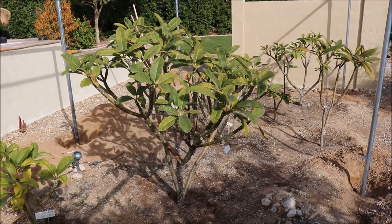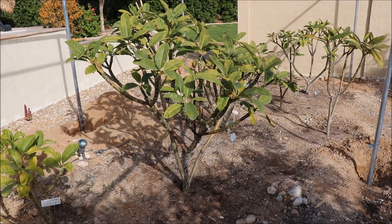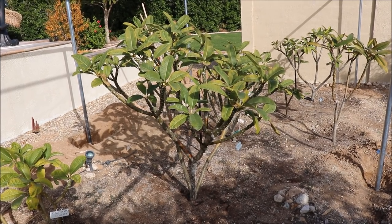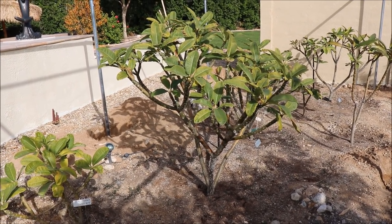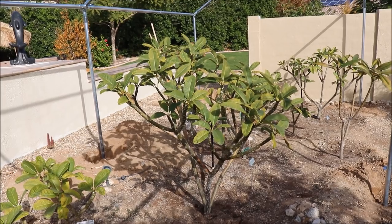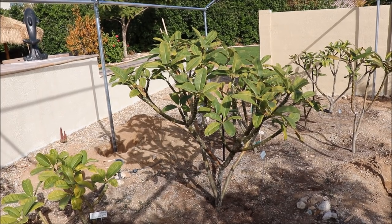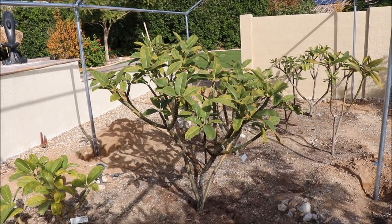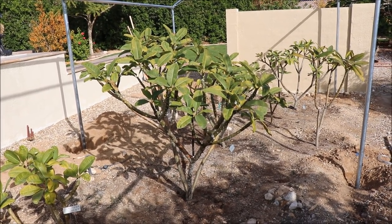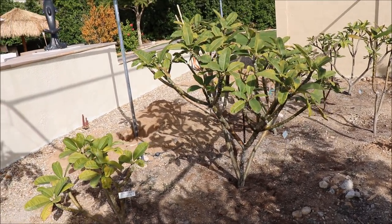Plumeria can handle a light freeze for a couple of hours and survive that, but the tips will die if subjected to successive hours at or below freezing. For people that are really serious about growing plumeria in the Arizona area, cold protection is a must. We've had a couple of mild winters, but I know we're due for a cold one — my yard has gotten down to 25°F, and those temperatures will wipe out my entire plumeria garden. So to protect my investment, that's why I put this up.